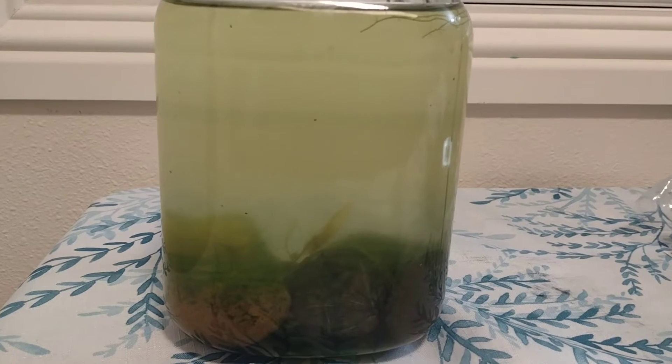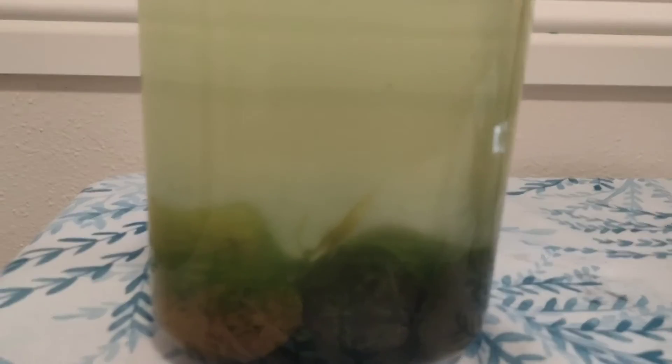Algae was a big problem with this, so I decided to get a couple of bladder snails and throw them in there. I also thought it'd be cool to throw in a couple of ostracods — and holy cow, that was an amazing idea. These little water ants multiplied quickly and absolutely destroyed all the algae. In fact, the snails are honestly redundant at this point.